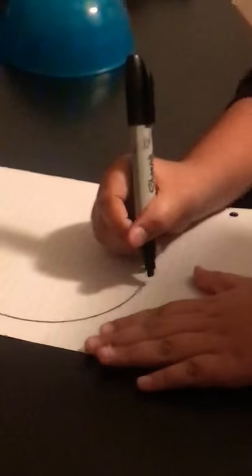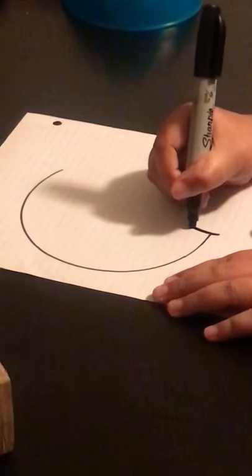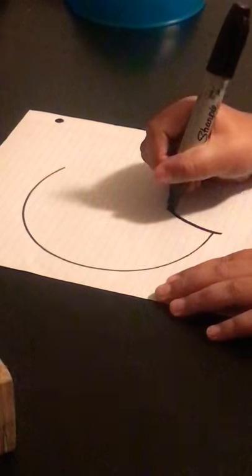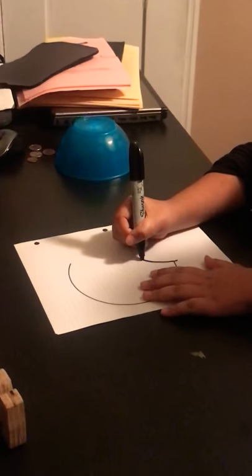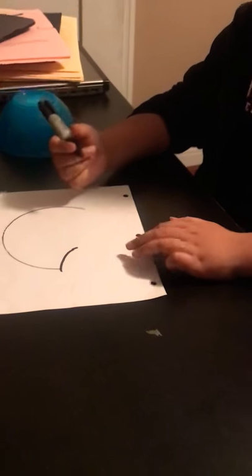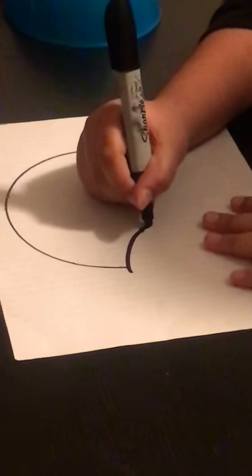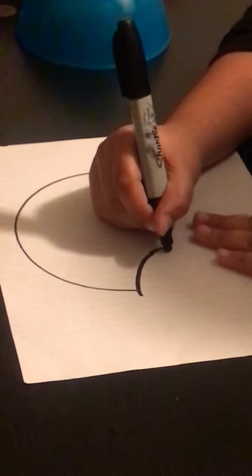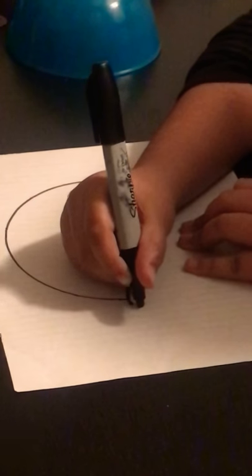So then you're going to do a line right here. Like that, a little longer. Like that. And then you're going to copy it again, do the same thing. Like that.